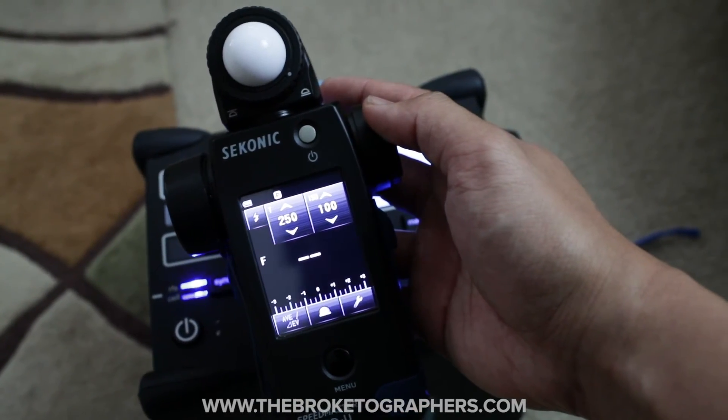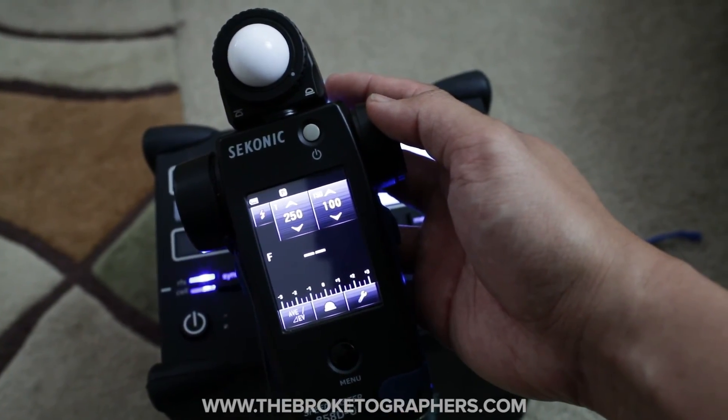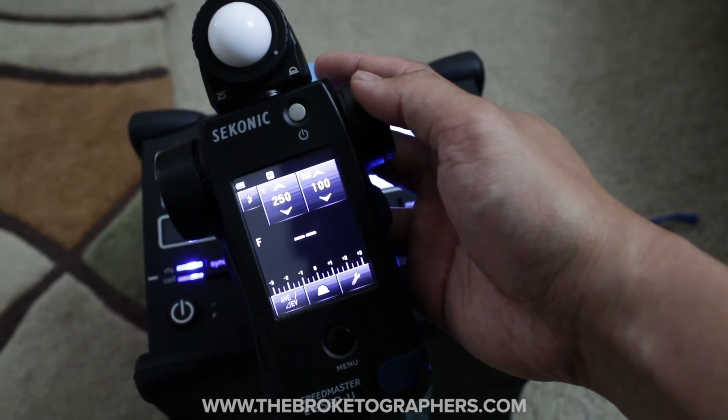I'll demo that in another video, but the battery on this camera is dying and I've got to cut the video off. See you next time.